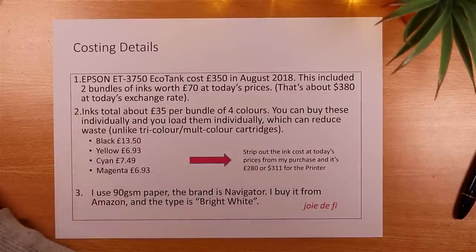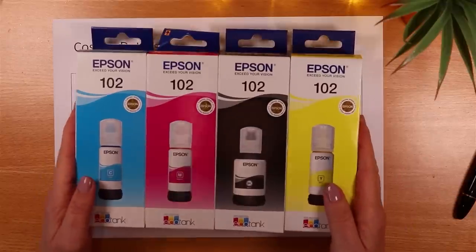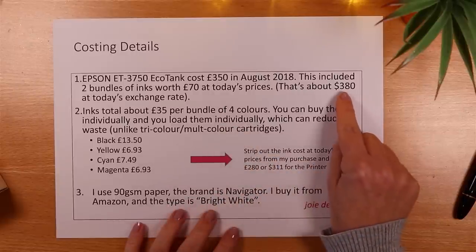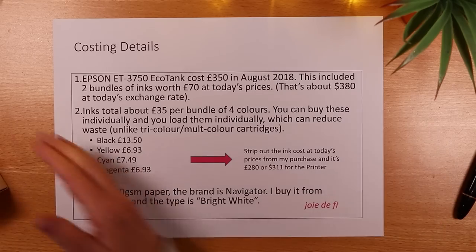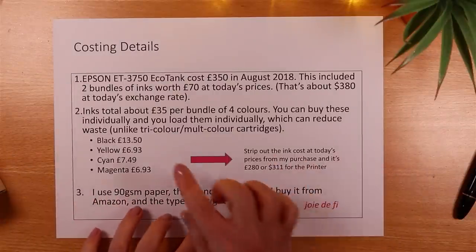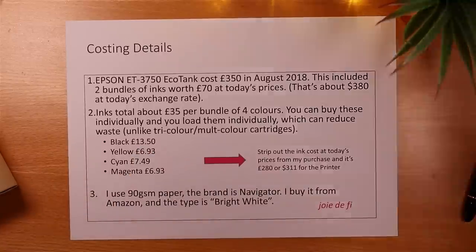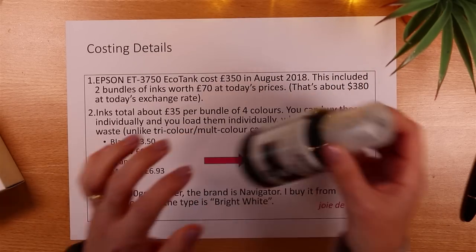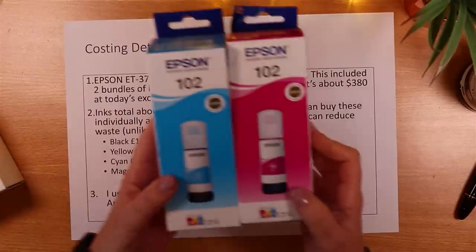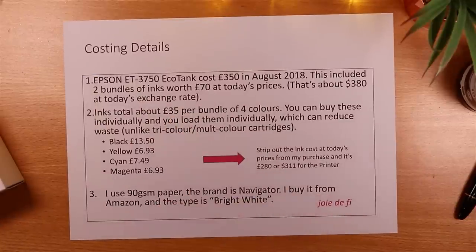When I bought the printer I also got two bundles of ink — the four colours needed to fill the tank. If I convert that to dollars at today's exchange rate that's about $380. If I were to go and buy one bundle today it would cost about £13.50 for the black, £6.93 for the yellow, and £7.49 and £6.93 for the cyan and magenta respectively. So to buy a bundle today would cost about £35.